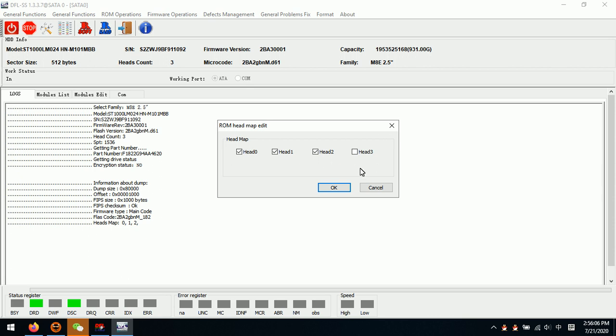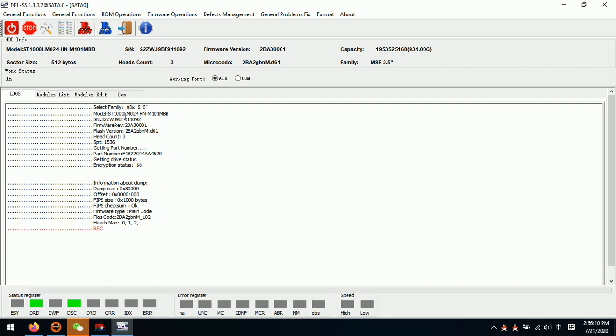Now we can see there are only 3 heads and the damaged head is disabled. At this point we can go to the DFL DDP data recovery program, set up the head map, and then image only head 0, head 1, and head 2. This is very helpful especially when the target hard drive has some weak heads or when the surface is scratched. Sometimes if the surface is scratched we need to cut the heads physically and then use this head map editing function in ROM to recover at least some of the data. So this function is very helpful.